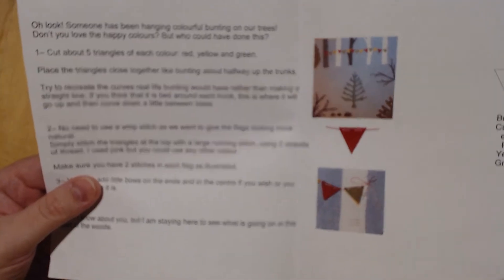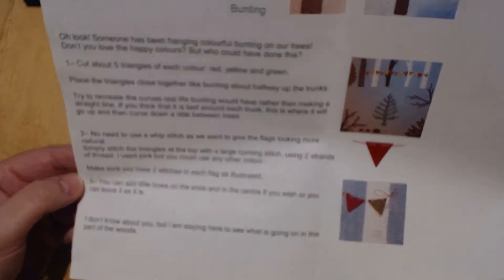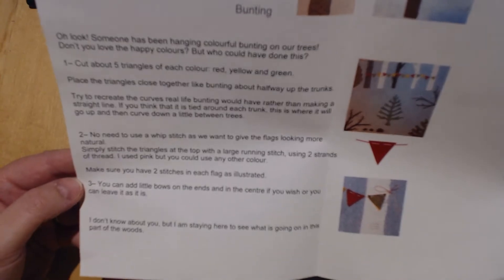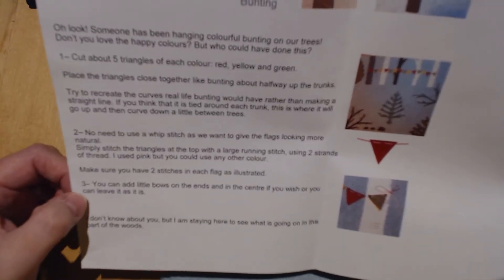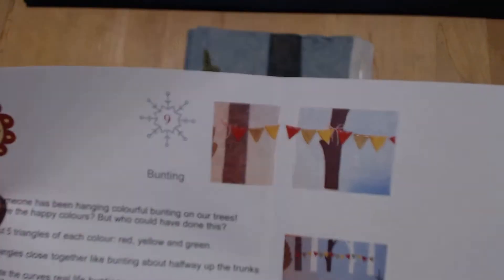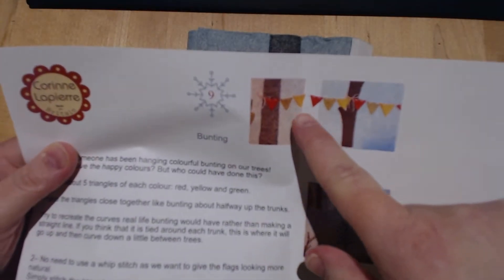Basically it's two larger running stitches holding those on. Make sure you have two stitches in each flag as illustrated. You can add little bows on the ends and in the center if you wish, or you can leave it as it is — you can see on there it's got the little bows.